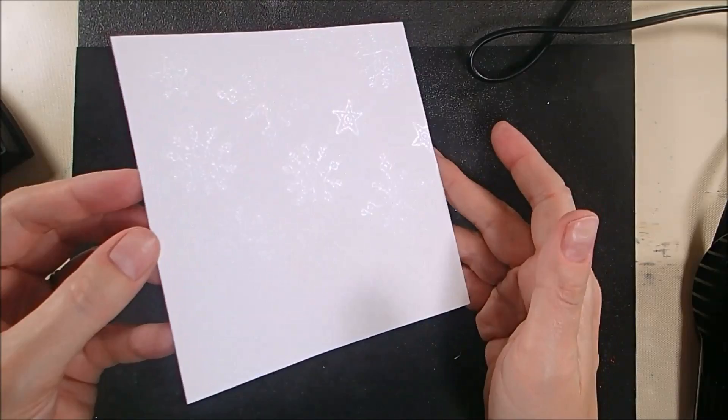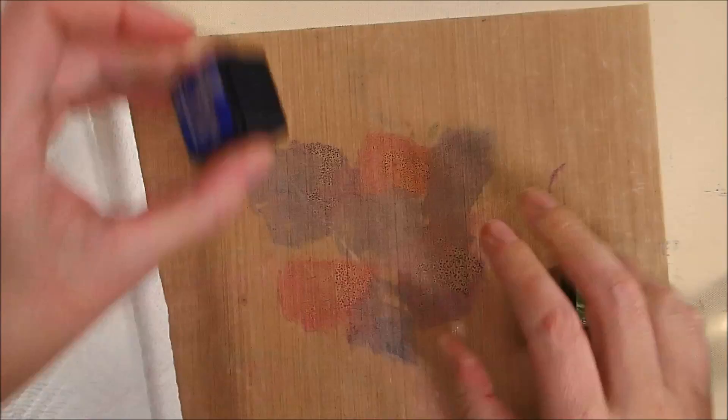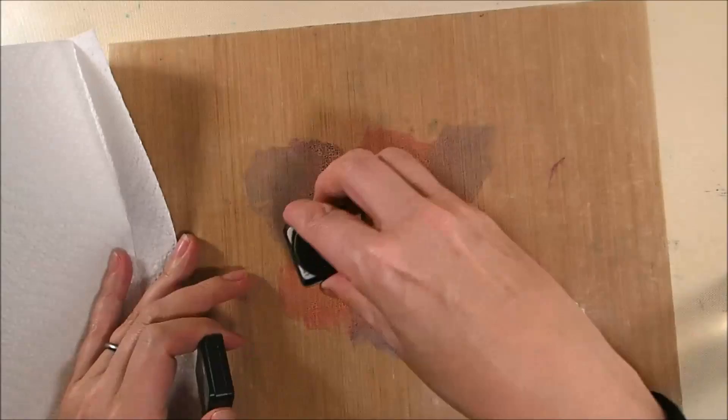Now I'm taking my distress inks on a craft mat and just smushing them on there directly from the ink pad. The colors are Wilted Violet, Picked Raspberry, Blueprint Sketch, and then I'll add a little bit of Mowed Lawn.